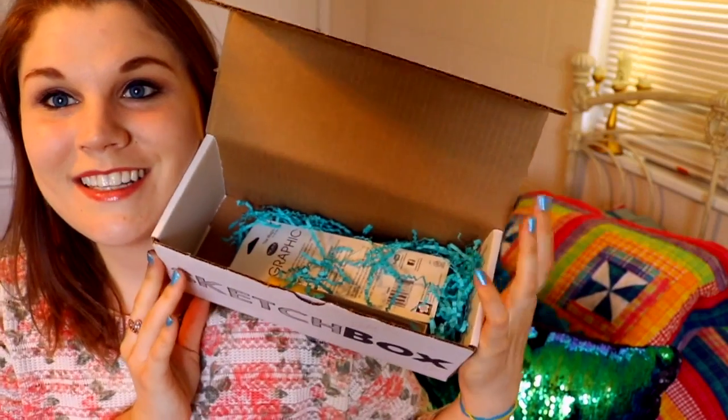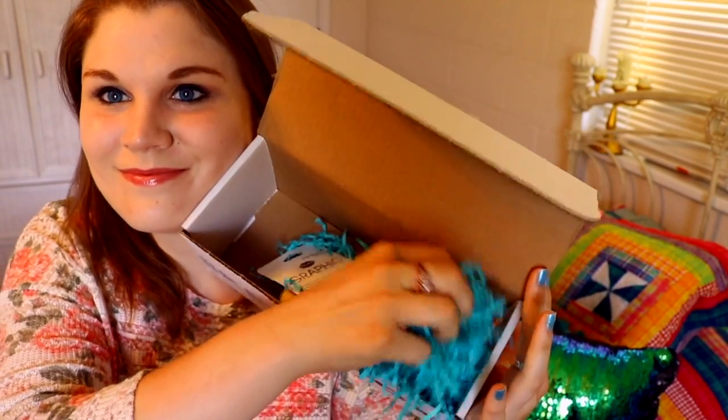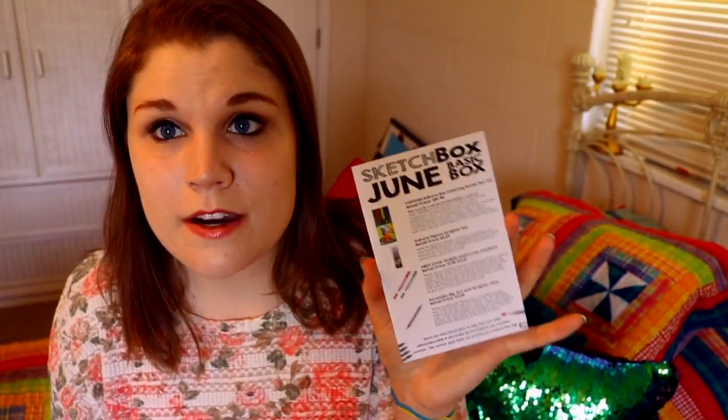So this is what it looks like inside. What Sketch Box does is they send two little postcards — one postcard is about a featured artist so I can read all about them and check out their work. I also get a postcard telling me about all the amazing supplies included in this month's box. I can read up on how to use these supplies, and they include the prices on each supply, which is really helpful.